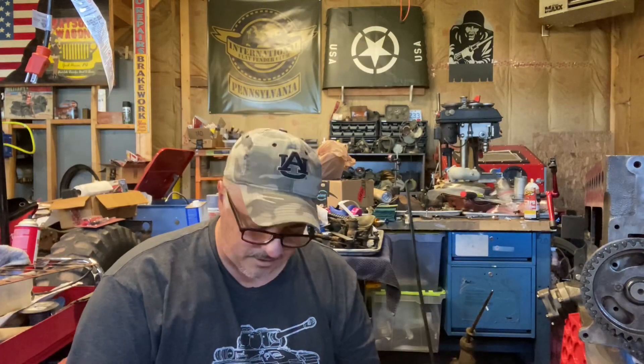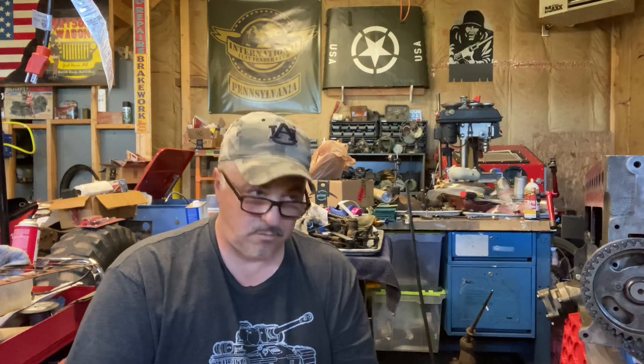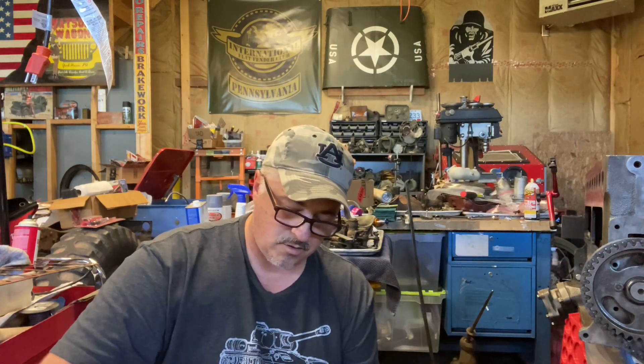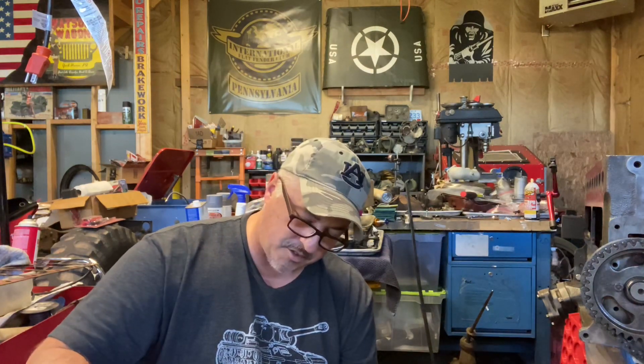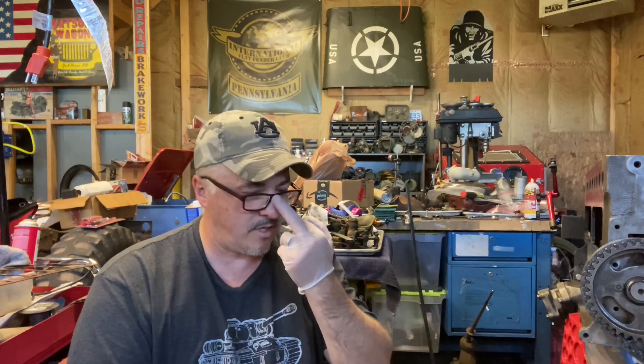Hello folks, welcome back. Tonight our short video is going to be about the head on this 230 cubic inch T245-A engine. I got the head cleaned and before I show you what's going on with the head, I'm going to read something to you straight out of the manual.